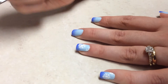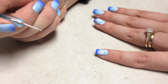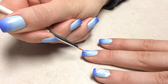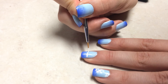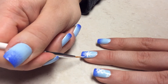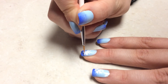And then I'm just going to pop a little dot in the middle, and it looks like a snowflake. If you have a larger nail and you're good with a nail art brush or nail striper, you can do this cross and then two more lines, so it basically makes four lines altogether, and your snowflake looks much bigger.